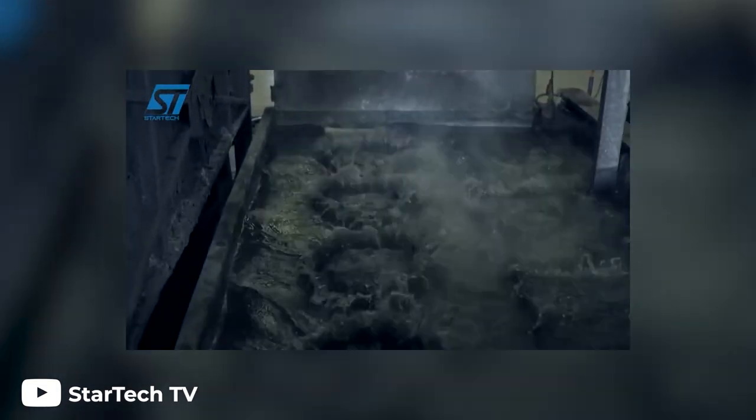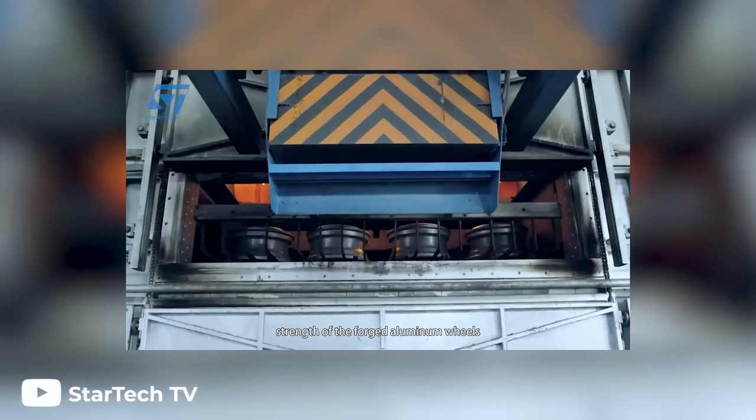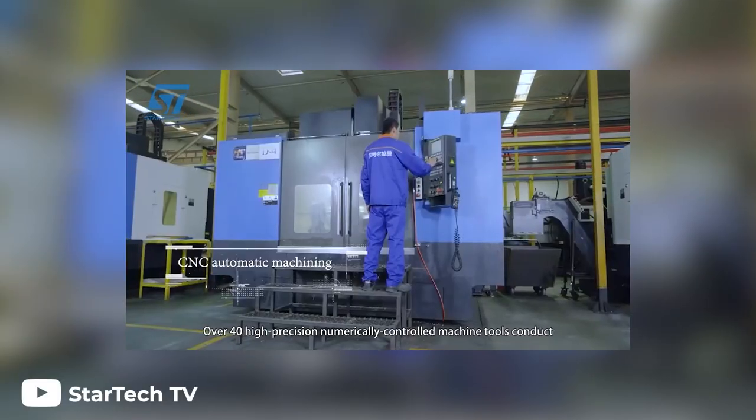Once out of the oven, the wheels are once again submerged in water. Once removed, they go back into the oven, this time at a lower temperature for the final step in the heat treating process.